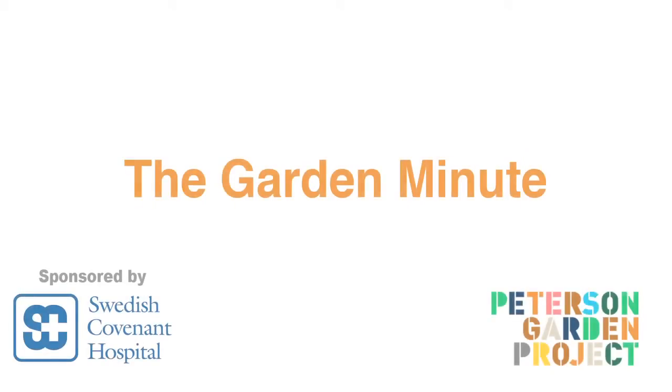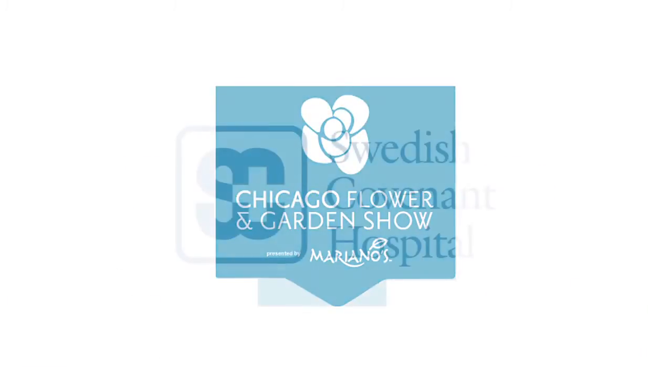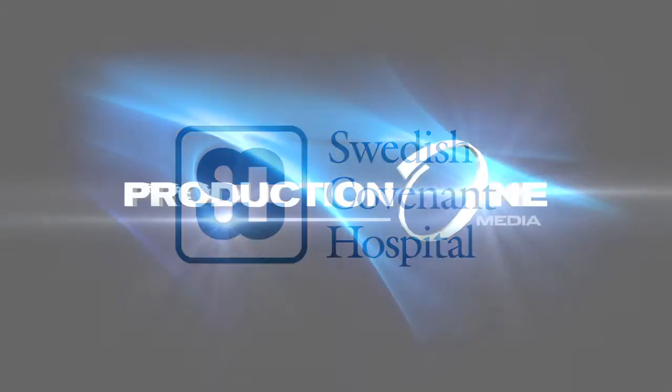This has been the Garden Minute. Special thanks to the Chicago Flower and Garden Show, Swedish Covenant Hospital, and Production One Media.